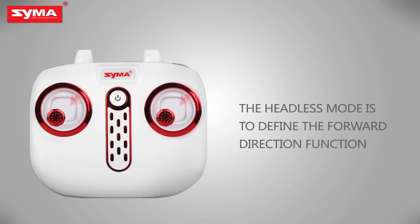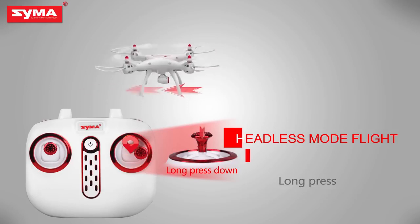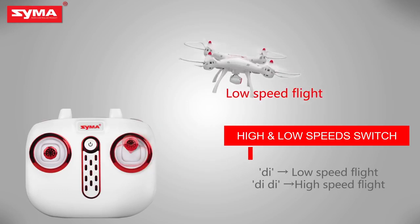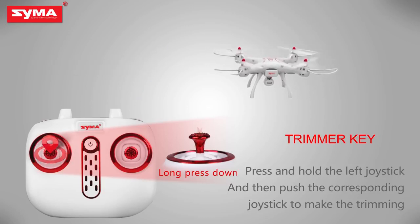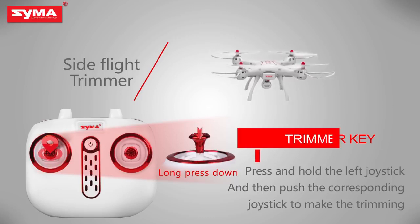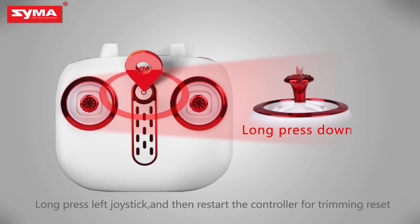Define the front before opening headless mode. Long press the right joystick to enter headless mode, and then long press the right joystick again to exit headless mode. High and low speed switch: short press the right joystick to switch the flight speed of the aircraft. Trimmer key: when the aircraft is off, press the left joystick until it enters trimming mode, then push the corresponding joystick to fine tune. Push left and right joysticks to lower right for horizontal correction. Long press the trimming button and restart the controller for trimming reset.